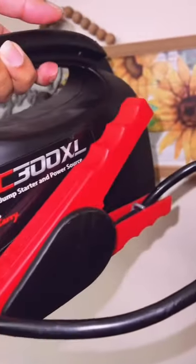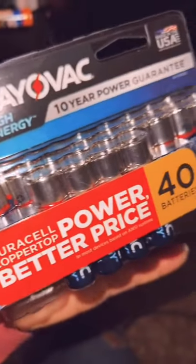Here's our jump-in carry — it has a flashlight and it'll jumpstart a car. Here's some extra batteries for my flashlight.